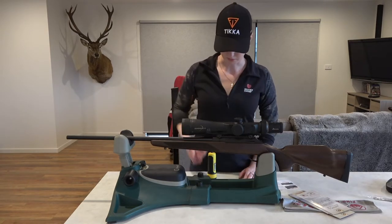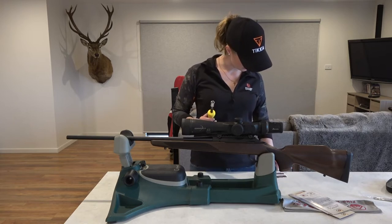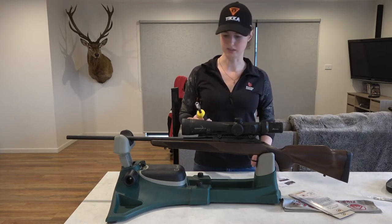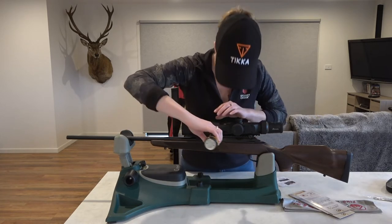Once you've finger tightened these nuts, you want to grab your torque wrench again. The instructions say to tighten it to anywhere between 50 and 70 inch pounds. Ours is set at 60 from Tash doing the Picatinny rail, so we'll just leave it at that.